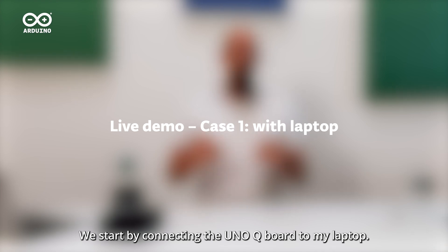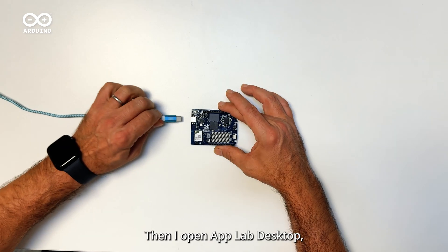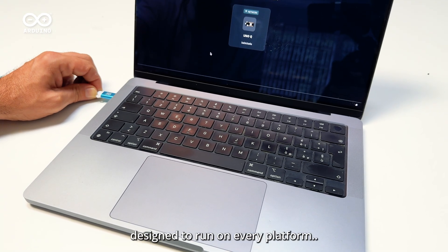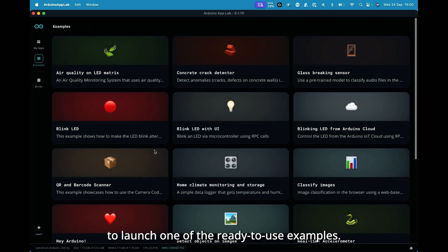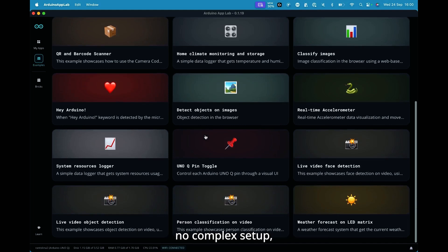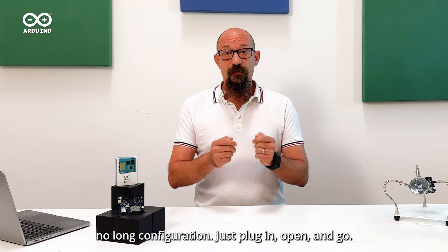We start by connecting the UnoQ board to my laptop. Then I open AppLab Desktop, the new development environment designed to run on every platform. From here, it takes just a couple of clicks to launch one of the ready-to-use examples. Instantly, the project runs on the board. No complex setup, no long configuration — just plug in, open and go.